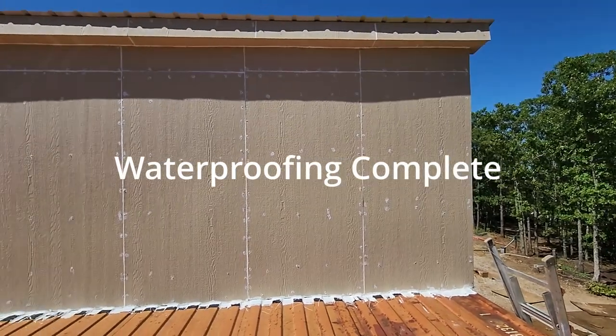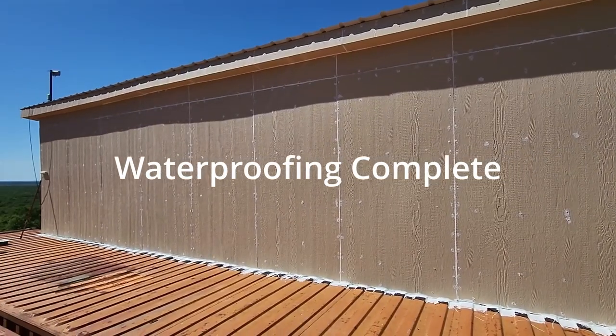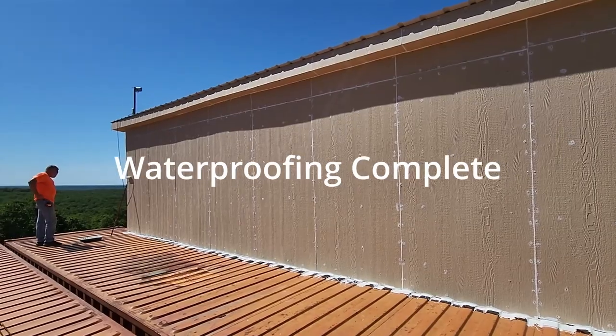I'm going to head back inside and finish up with the gaps and cracks and clean that up from when I did the installation the other night. We're just going to keep trucking. Thanks for joining us. Hope to see you next time. Like and subscribe if you are finding value in our videos, or if you just want a little entertainment in life. Thanks. Bye.